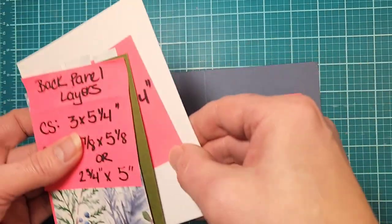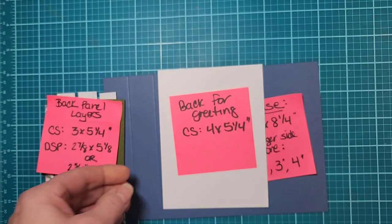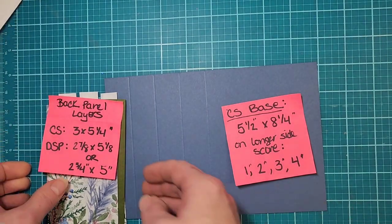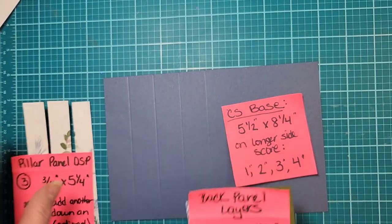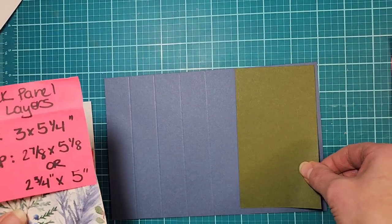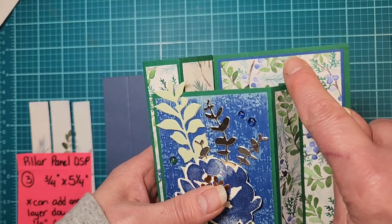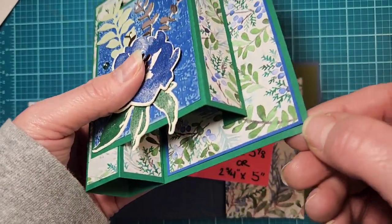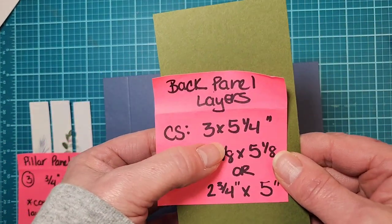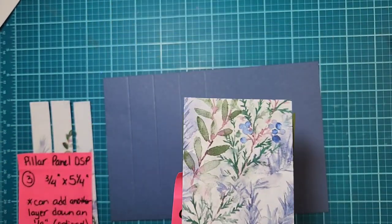That front focal panel — two and three-quarters by three and three-quarters — goes onto the focal piece. Then there's a side piece for the front focal: three-quarters of an inch by three and three-quarters. That covers the front part. For the back of the card, you just need a quarter sheet of cardstock — I'm using Basic White thick paper at four by five and a quarter. Then the back panel on the card base uses Mossy Meadow cardstock at three by five and a quarter.